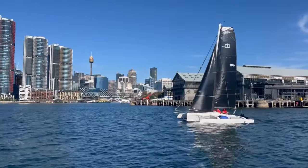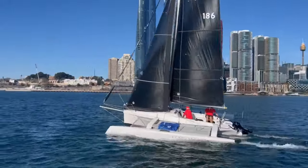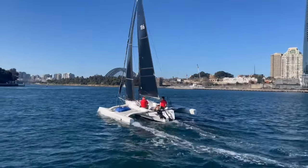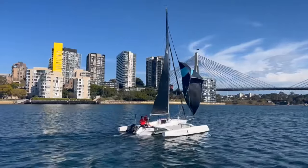Now let's have a look at the sails. The boat is fitted with a roller-furling mainsail and a roller-furling jib — in this case both carbon fibre for our racing schedule — and also has a top-down furling spinnaker.